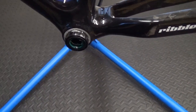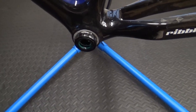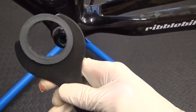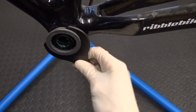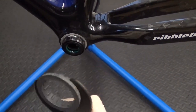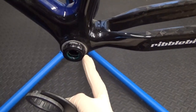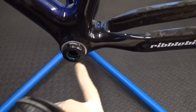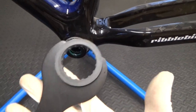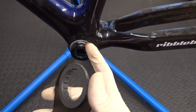This is the 9100 bottom bracket. If you've got the tool for the older version — the 5800 or 6800 bottom brackets with the larger end caps — as you can see it won't tighten it up, it just slips on because these are smaller cups. That tool won't work with a 9100 or 9000 Hollowtech bottom bracket. You need the tool that goes on the ratchet. The older tool with the larger cup fitting is for the 5800 and 6800 bottom brackets.